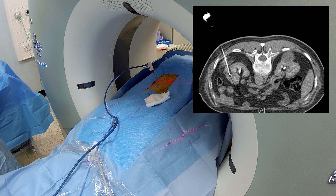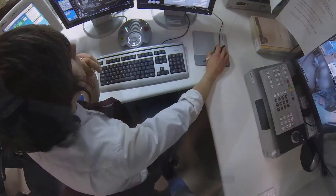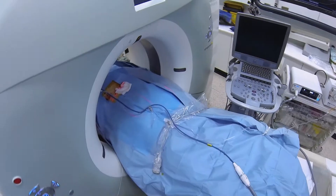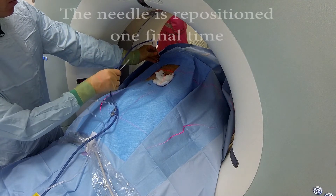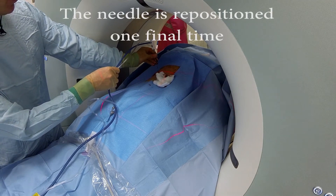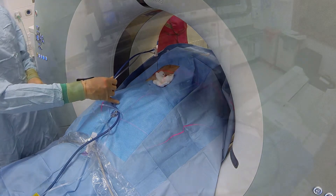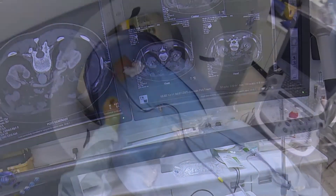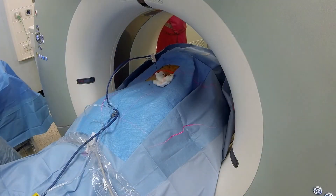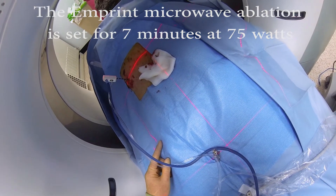So what we'll do now, we'll do a localised spiral scan and just check we're in exactly the right position before we start the ablation. Just breathe in for me, breathe out, and stop there. Breathe away. Straight through it there, I think. Just going to pull that back slightly. I think we can go for that — we'll go for seven minutes at 75. Okay, I think we're in position. We're just going to start the treatment.